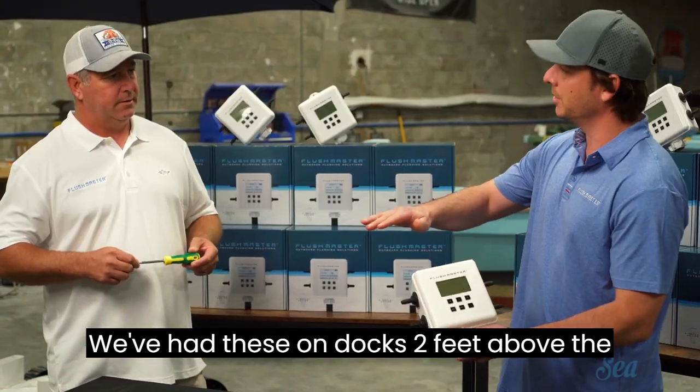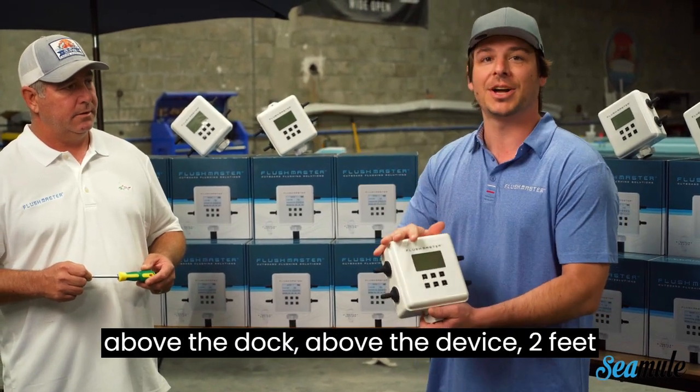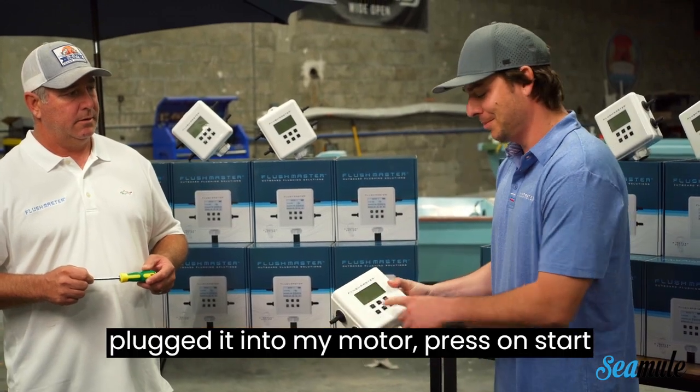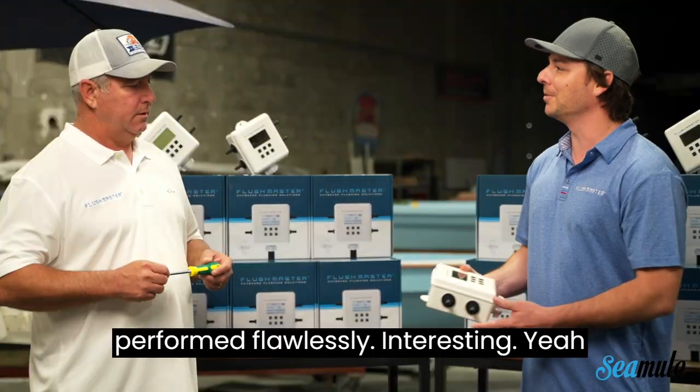We've had these on docks, two feet above the dock where it's mounted on a spigot. We had a hurricane come through. Water was above the dock, above the device, two feet over the device. I went out there, plugged it into my motor, pressed on start. The backlight you could see under the water — zero water intrusion. The device performed flawlessly.